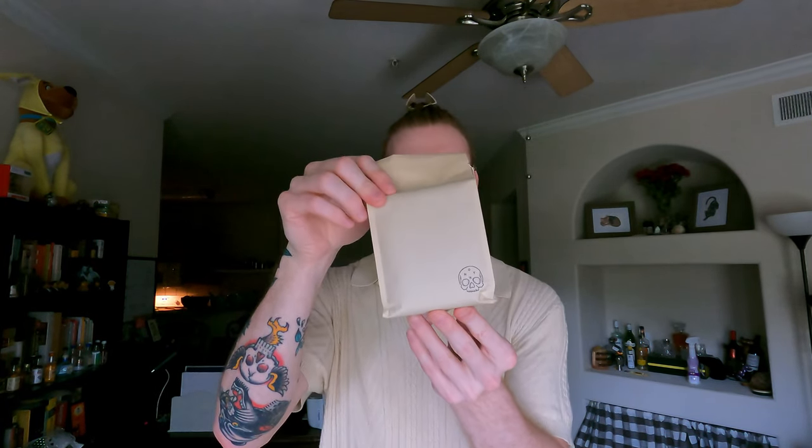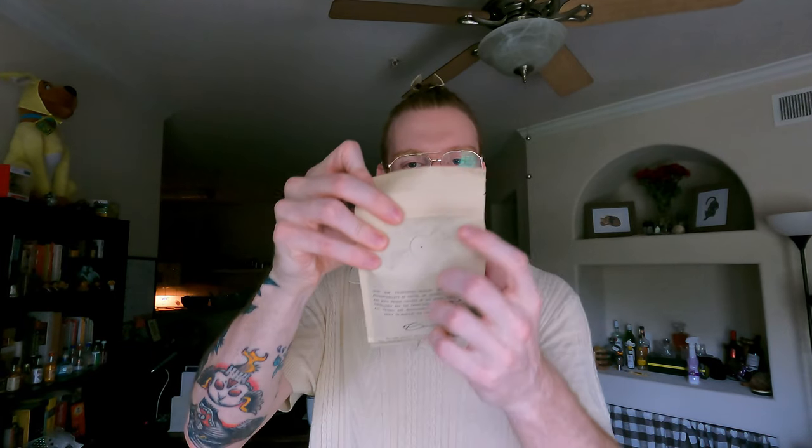Anyways, enough of that. We're going to go through the usual — I'm going to open this puppy up. It comes in a nice little brown sack with an air valve to let air out but not in. We're going to do a V60: 20 grams of coffee, 300 grams of water, three and a half minutes, maybe 91 degrees Celsius. And I'm going to tell you what I think.